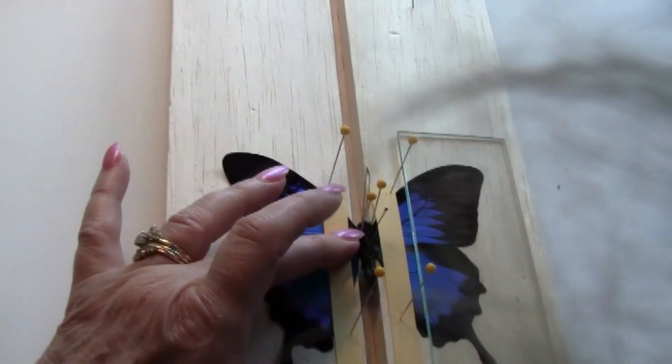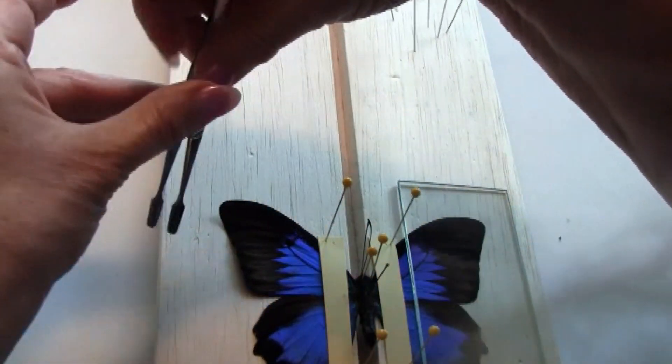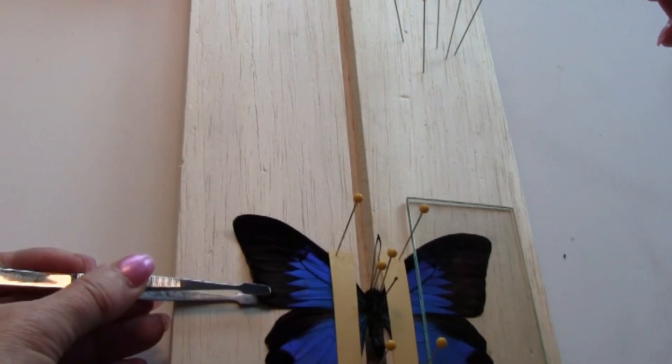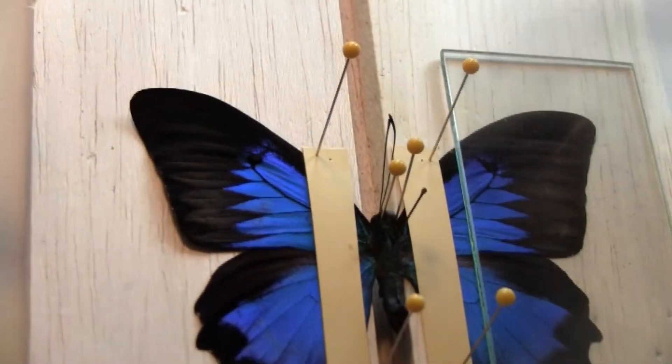Also when using forceps, you do not want to go anywhere near these edges. This is very delicate and the forceps will have a tendency to tear or put holes in the wings.